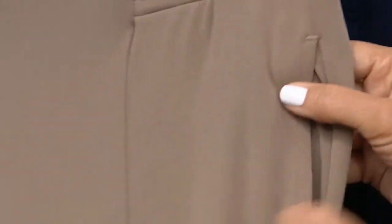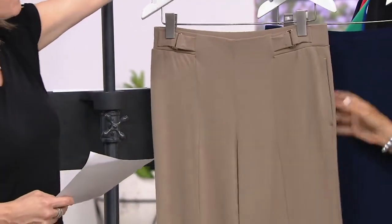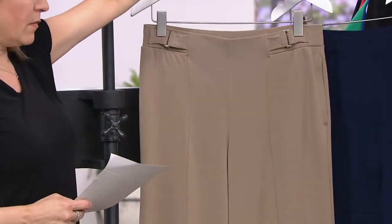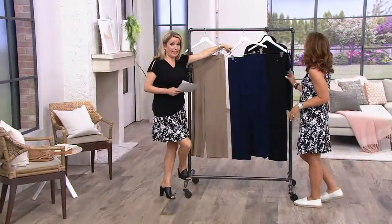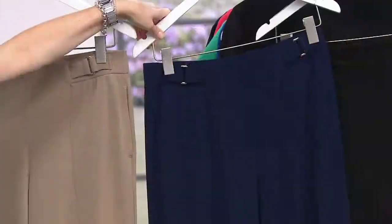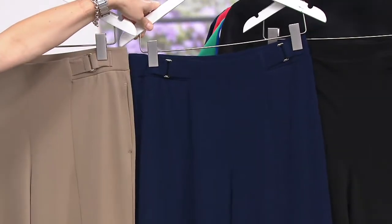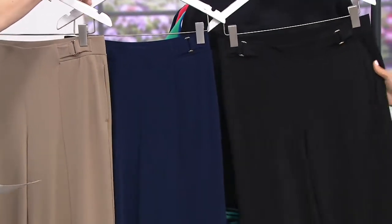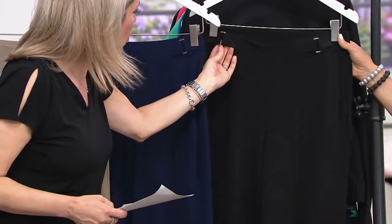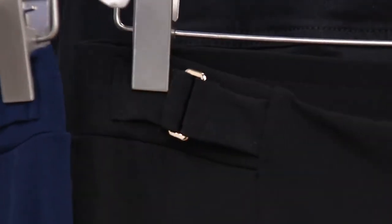Deep, deep pockets that are just totally flat, and it's going to be very easy and breezy and comfortable. This is the mushroom. We also have it for you in the navy — in the navy petite, do not wait on that one. Fewer than a dozen left in the petite; this is our most limited. And then finally, we have it in the black. They all have that little gold tone buckle detail. Super cute.